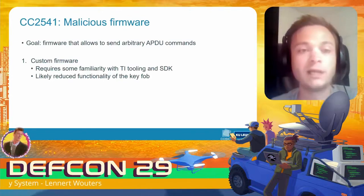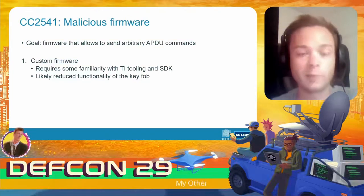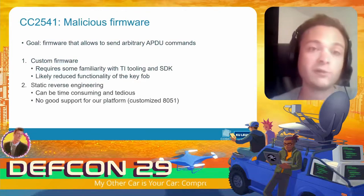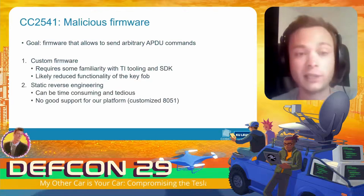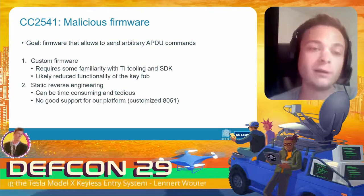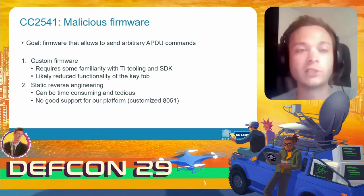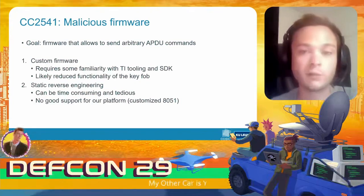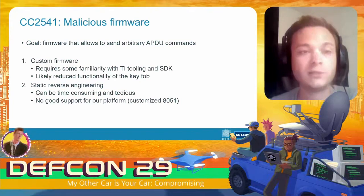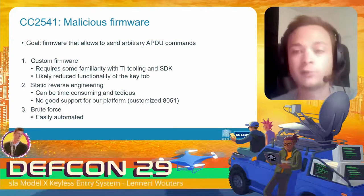We could build a custom firmware — requiring familiarity with the TI tooling and SDK — but we'd likely end up without all the original key fob functionality. We could also take the original firmware and statically reverse engineer it to find the block list and patch it. However for this specific platform there isn't good tool support — Ghidra supports the 8051 instruction set but not the custom additions made to this platform.